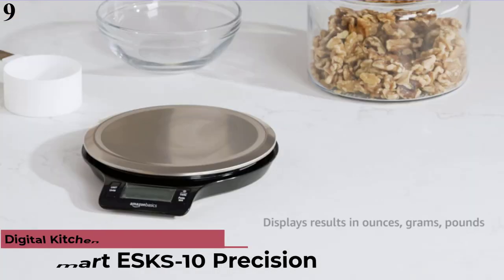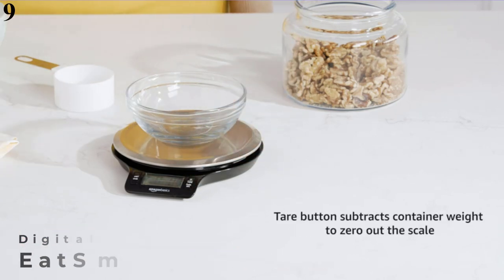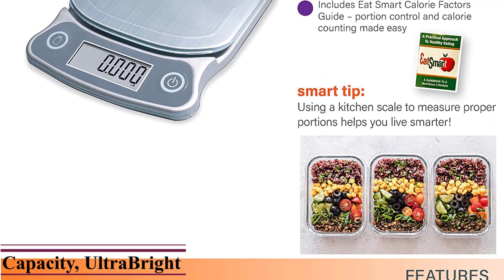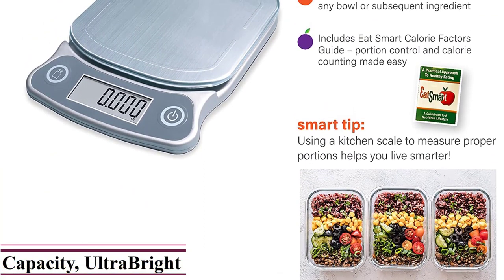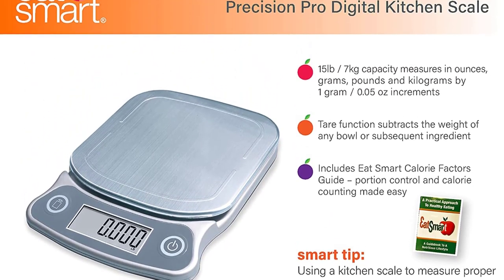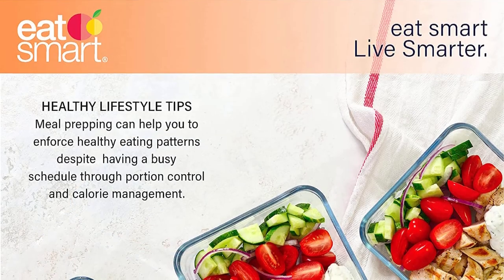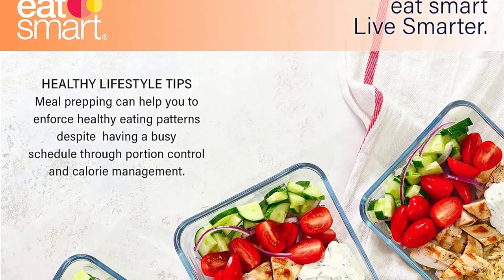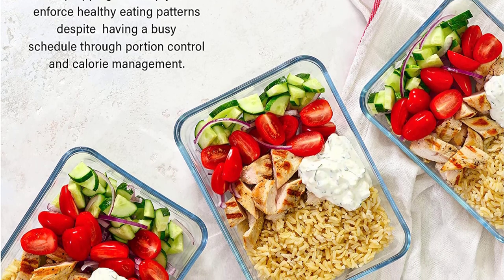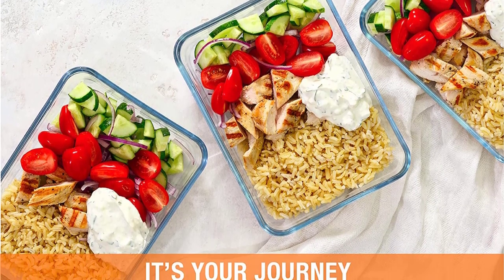Number 9: Eatsmart ESKS-10 Precision Elite. Now you can get it at around $39. Features: weighs up to 15 pounds in 1-gram increments. This professional food scale features an extra-large lighted display and stainless steel platform. The tear feature zeroes out the weight of a plate or container, while the 3-minute auto-shut-off extends battery life. Includes four AAA batteries and 100% Eatsmart Satisfaction. A bonus Eatsmart Calorie Factors Guide provides calorie counting and portion control tips. The Eatsmart Precision Elite Digital Kitchen Scale is the chef-preferred food scale for everyday use.